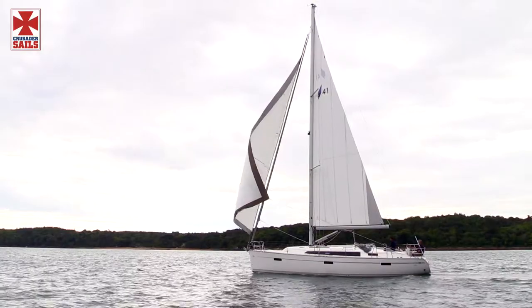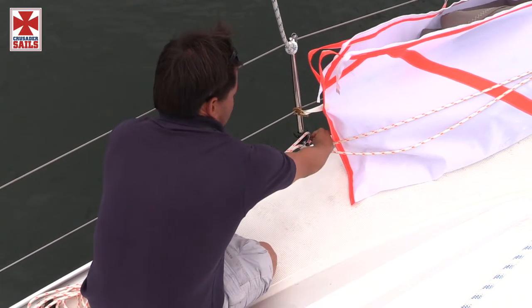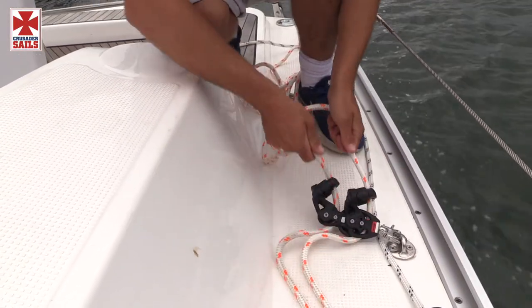It requires no specialist handling systems by way of spinnaker poles, up-hauls, or down-hauls, and is very simply handled using the roller mechanism in exactly the same way as a standard roller reefing Genoa.